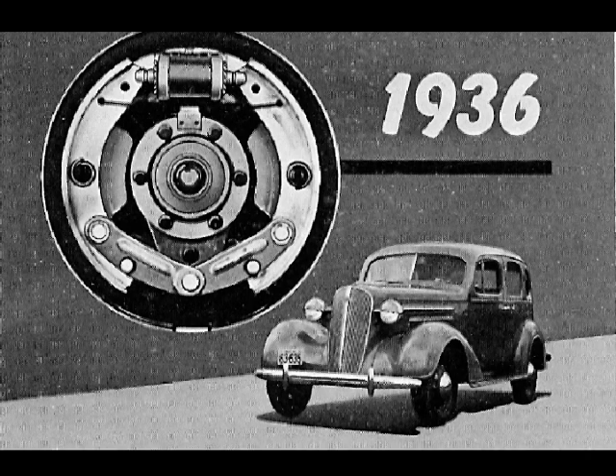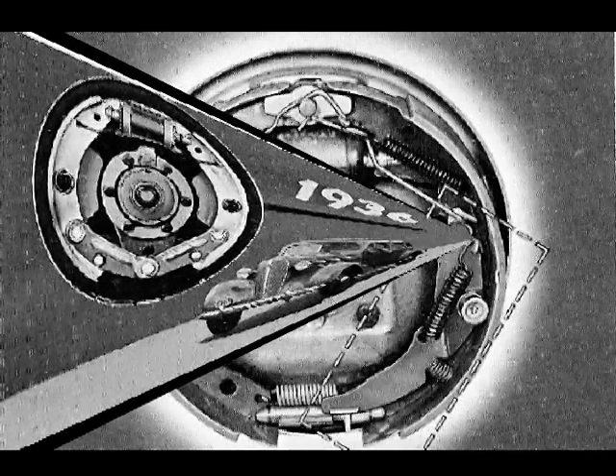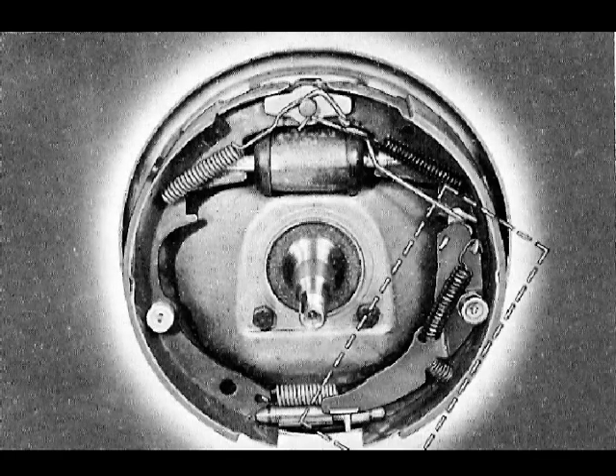Chevrolet hydraulic brakes have undergone many improvements since they were first introduced in 1936, to give drivers more efficient braking action with less pedal effort. Now all 1963 Chevrolet Corvair, Chevy 2, and Corvette models incorporate another brake improvement: new automatic self-adjusting brakes. This new feature maintains a nearly constant lining-to-drum clearance throughout the life of the linings. Now let's examine the parts which make up this assembly.